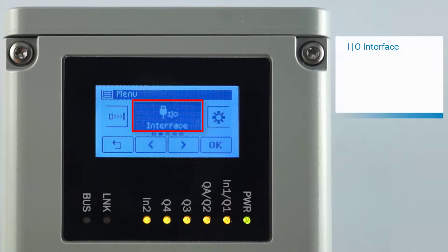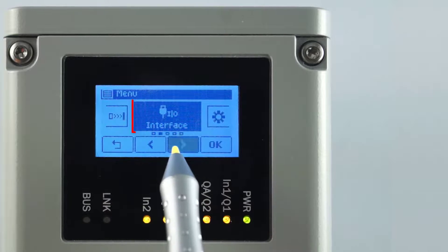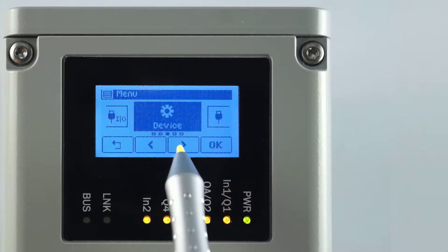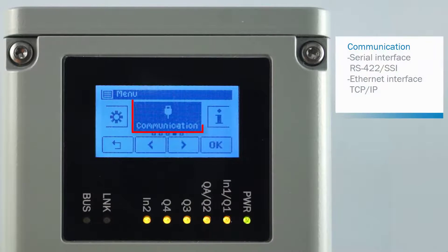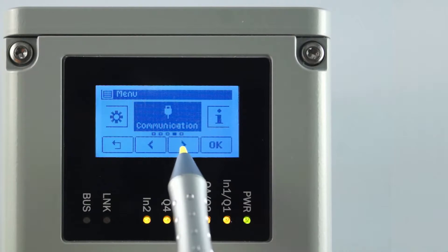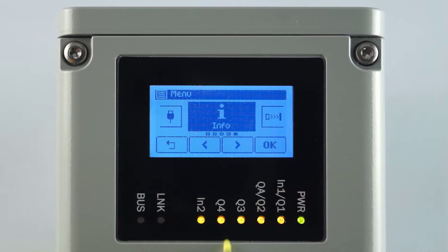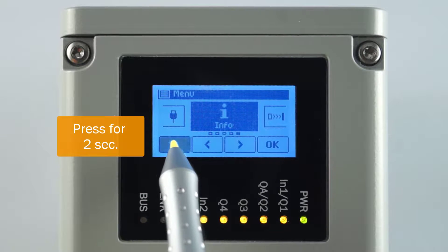In the IO Interface menu, you configure the digital inputs and outputs and the analog output. Device contains device parameter settings, for example laser control and front screen heating. Configure the serial and Ethernet interfaces in the menu Communication. The category Info provides general device information such as the software revision.